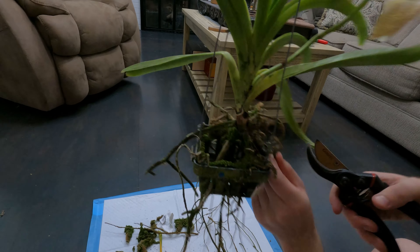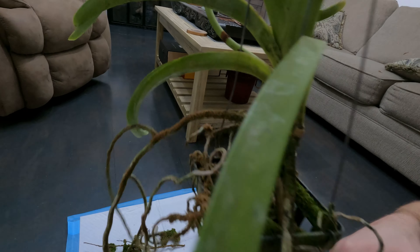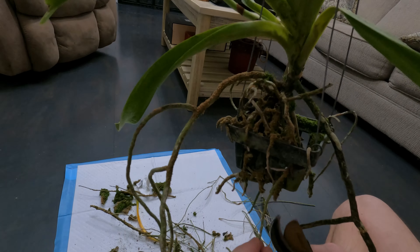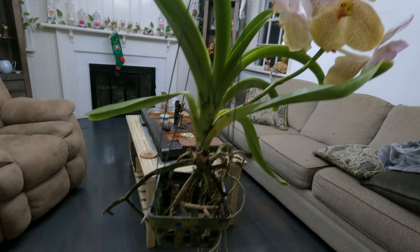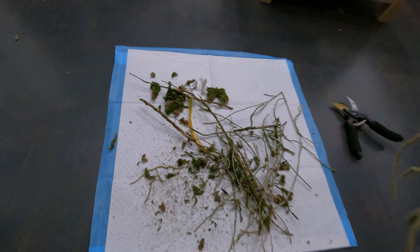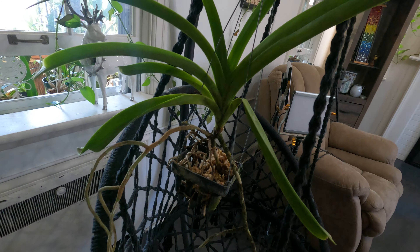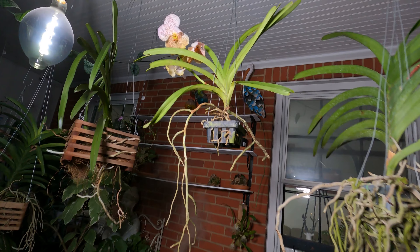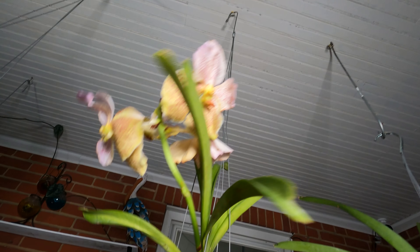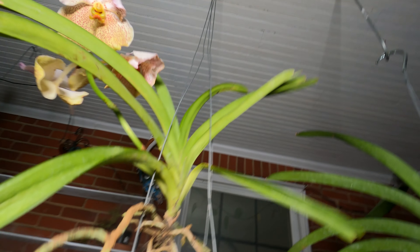Next, we need to cut off all the dry roots in order to stimulate the growth of new roots. By pinching the roots of an orchid, we can see if it is particularly hard, which means that the root has become dried up. We can also tell if the roots are dry by the color — dry roots are wrinkled and tan in color, while viable roots when wet should be green. Once all the dead roots have been cleaned up, we can put some sphagnum moss around the roots. This dead moss has good water retention properties and can continuously provide the orchid with the moisture it requires, keeping the local humidity level high, which is good for promoting new root growth.